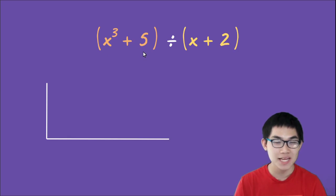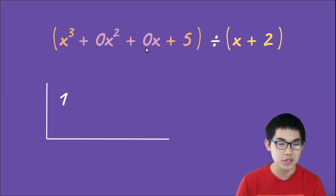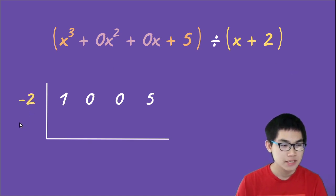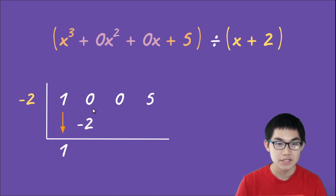Now let's do x³ plus 5 divided by x plus two. Again, here is our division sign. Pull down the coefficients of the dividend — the coefficient of x³ is one, so we put down one. But we don't put down positive five next because we have to follow the sequence. We pretend there is zero x² and zero x inside this dividend, so we pull down zero, zero, and then five. For the divisor, set x plus two equal to zero, solve to get x equals negative two, and put that on the left side.